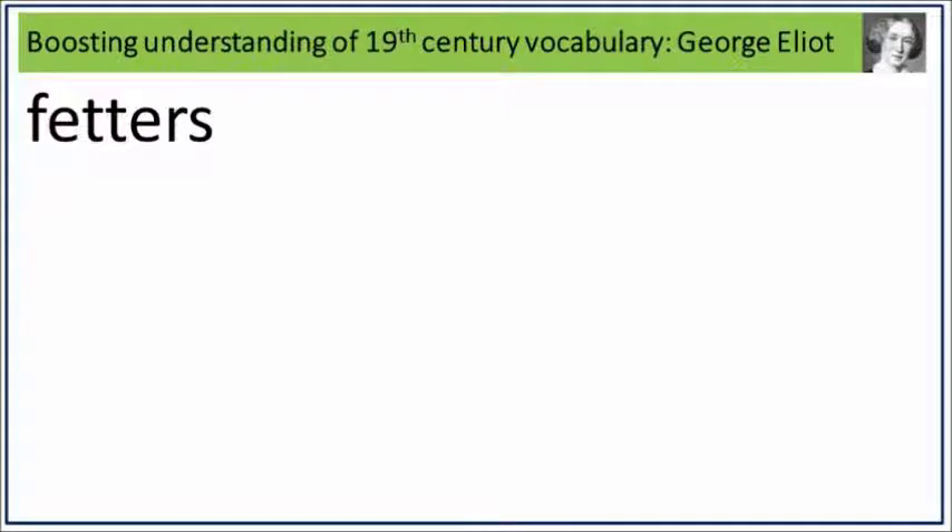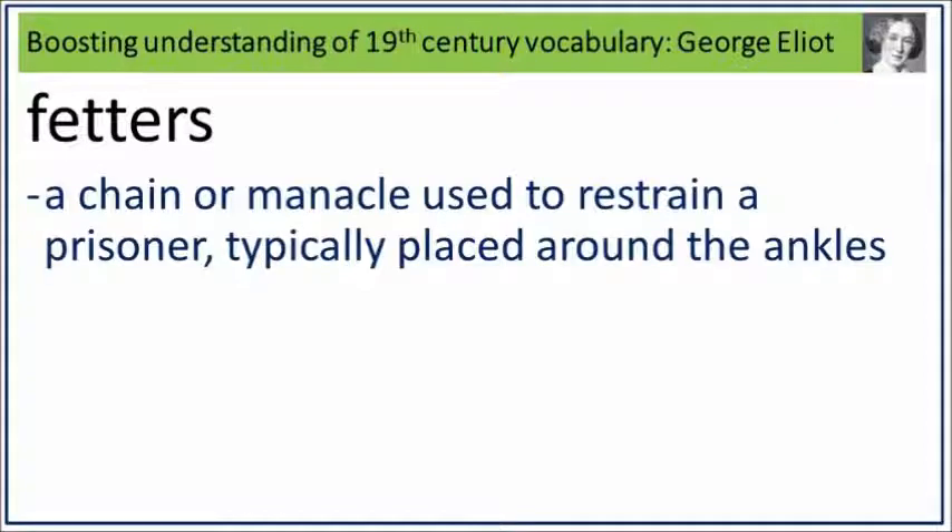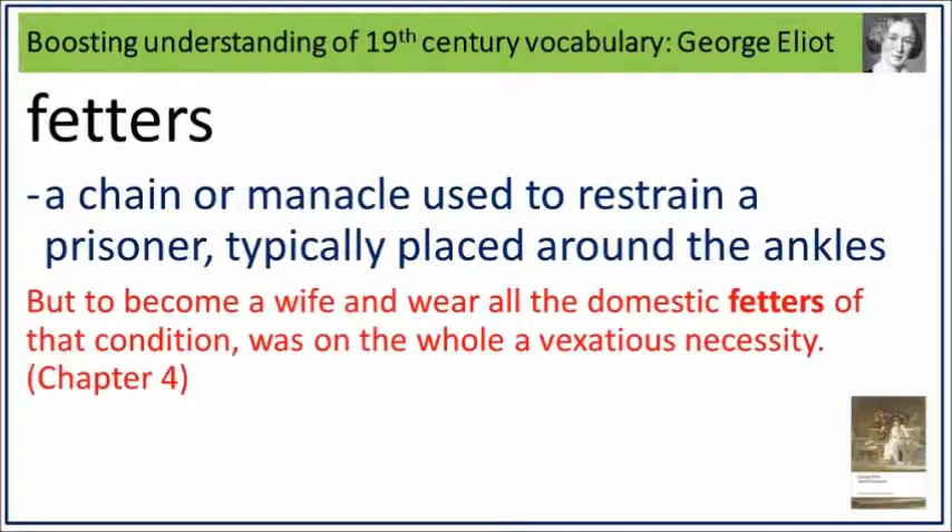Fetters. Say it. Fetters. Fetters is a chain or manacle used to restrain a prisoner, typically placed around the ankles. What is a chain or manacle used to restrain a prisoner, typically placed around the ankles? Say it. Fetters. But to become a wife, and wear all the domestic fetters of that condition, was, on the whole, a vexatious necessity. Fetters: a chain or manacle used to restrain a prisoner, typically placed around the ankles.